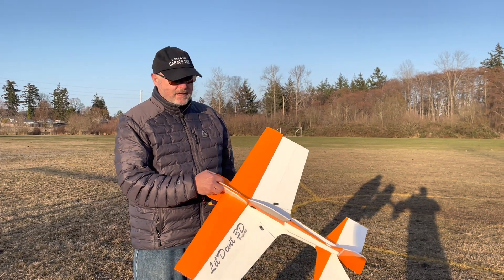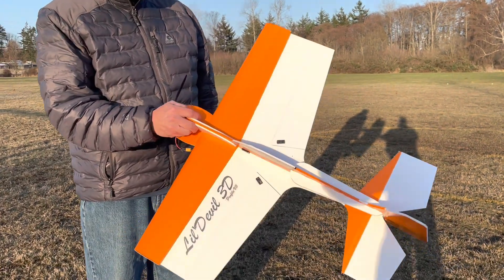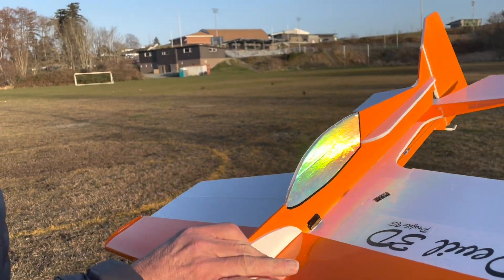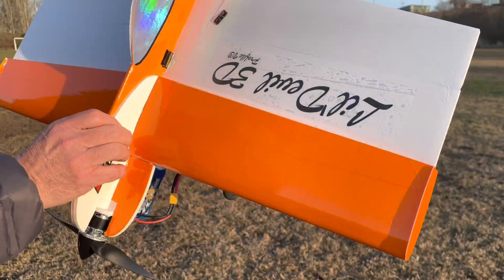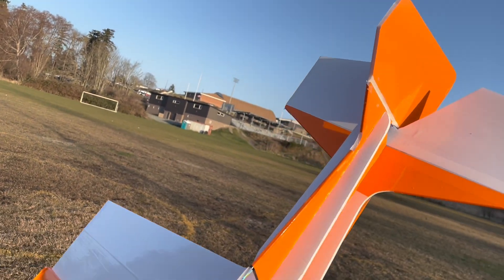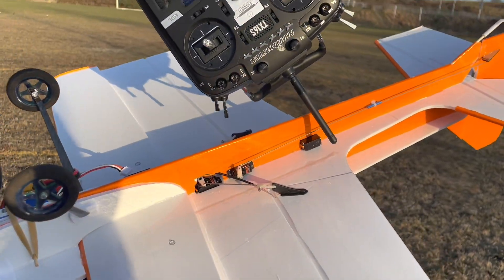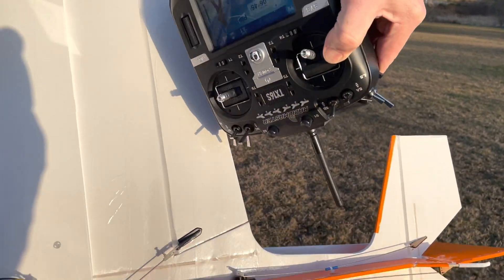Here we are with version 3 of the Little Devil 3D profile model. Some of the changes: I changed this support to extend over the wing, trying to keep it normal to the body. I added this white section in the back to strengthen the rear of the fuselage, and then I added some barbecue skewers here and on the back to stiffen things up.